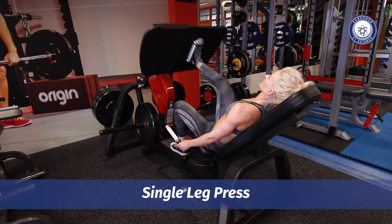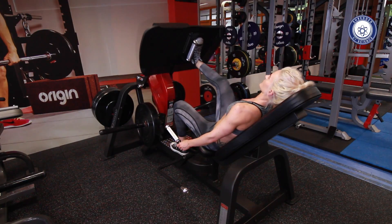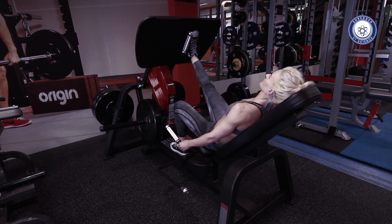The leg press can also be performed one leg at a time. To do this, it's a good idea to have your leg that's not working on the floor out of the way. This will allow the platform to travel sufficiently through the range of motion without hitting the leg that's not working.